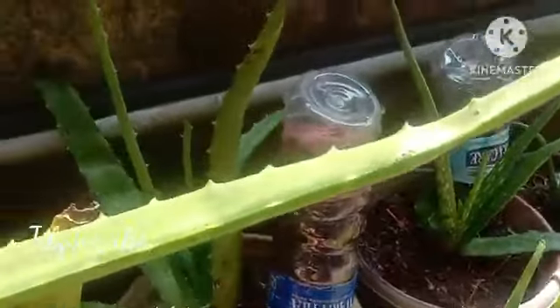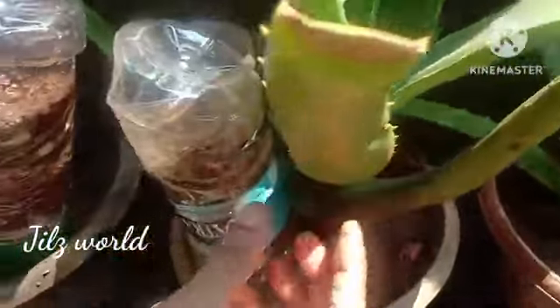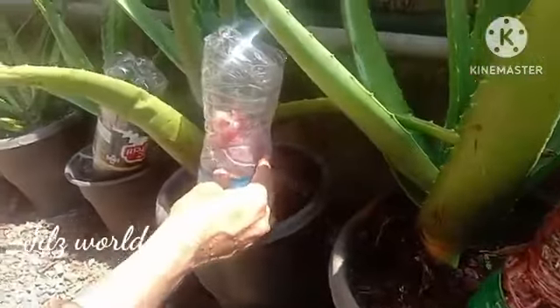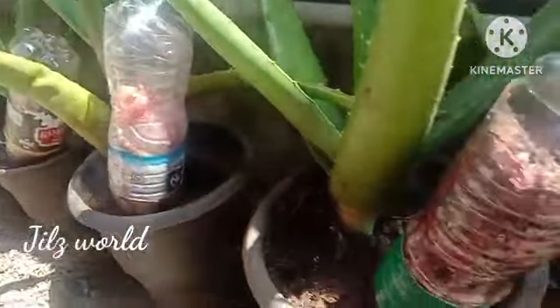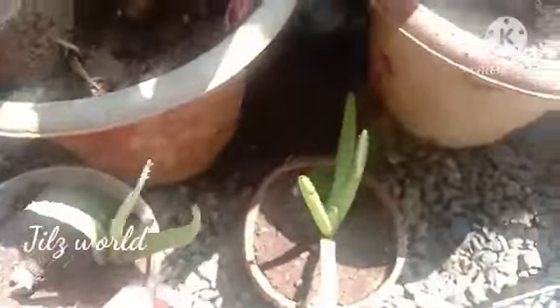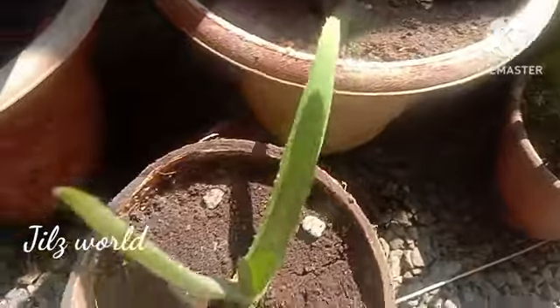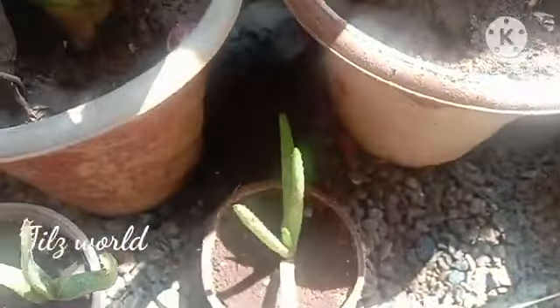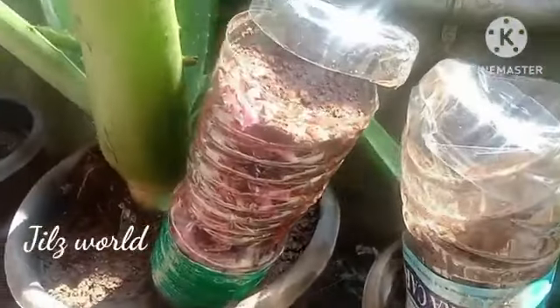We will put a lot of compost in the end of the bottle. I will mix this up and use the same as the other side. This is why we are using aloe vera.